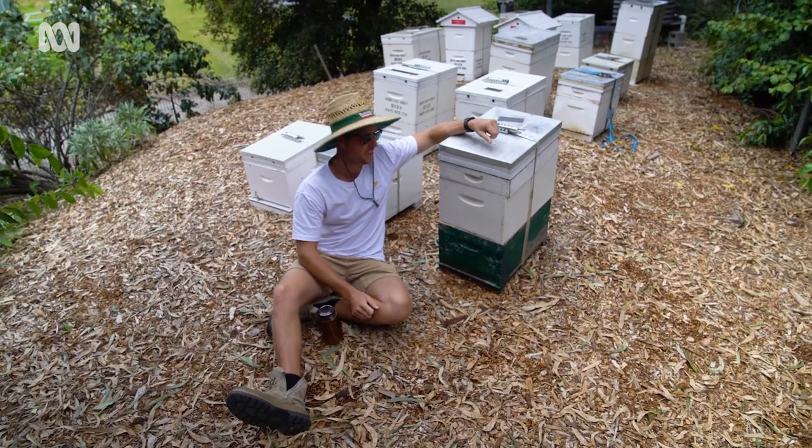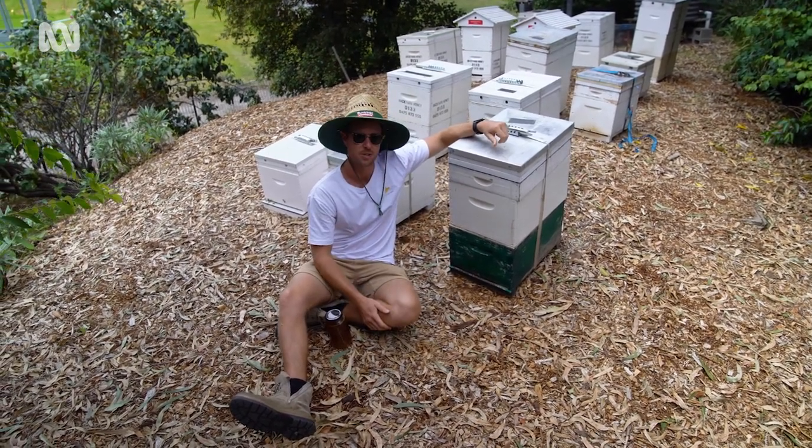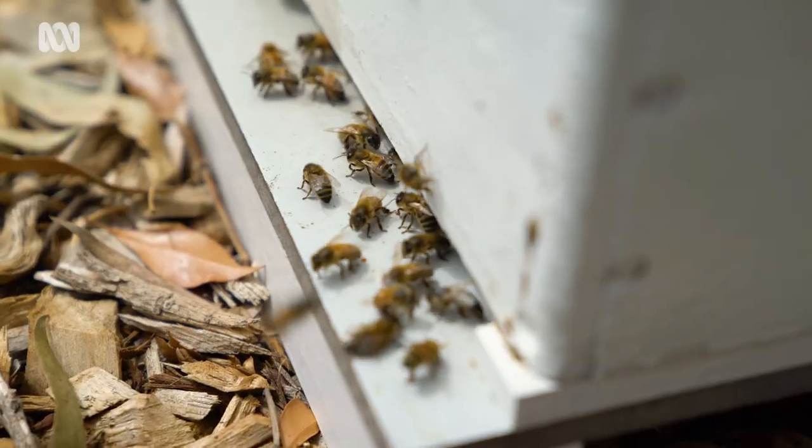This is a hive that we rescued from the floods — it had absolutely no honey and the bees weren't looking too well. So it's got a little feeder tray here and we're trying to bring them back to life. You can see the watermark all on the outside of the hive — they weren't able to leave the hive for however long.